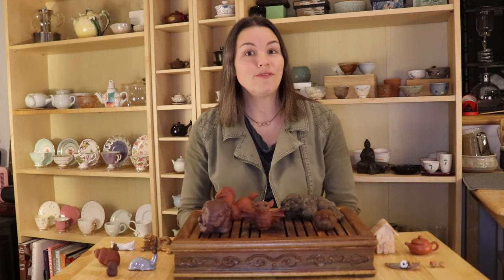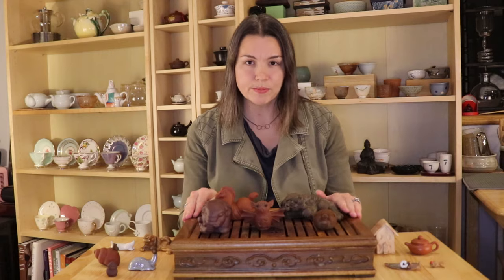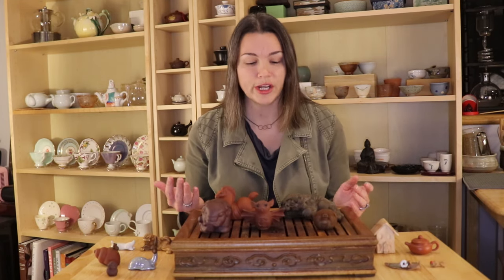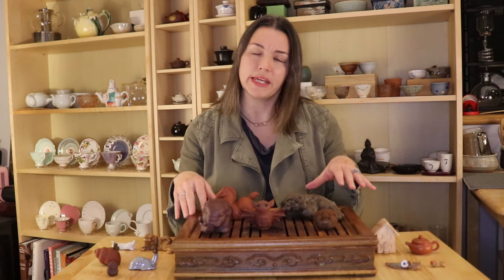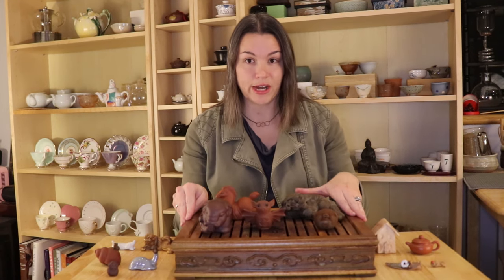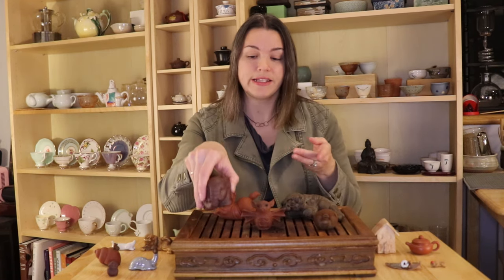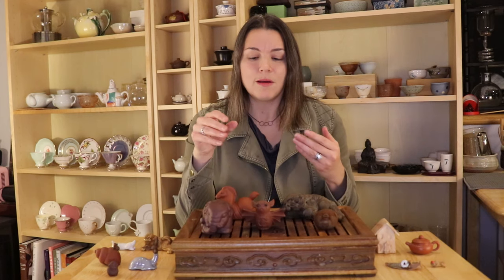So what is a teapet? When you're brewing tea in the Gong Fu style, which is traditional in China, you're typically making your tea on a tray like this one here, where you're actually going to be spilling a lot of water. So your teapet is basically just a figurine that sits on your tea tray. Sometimes they're also called tea companions, as they're pretty much there on your tea tray to keep you company.